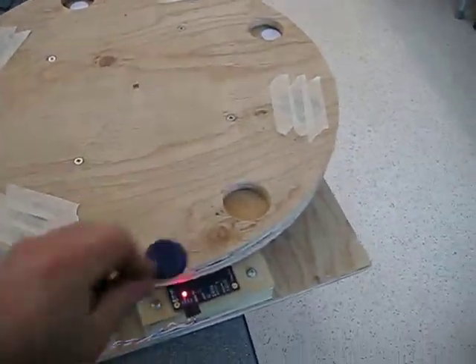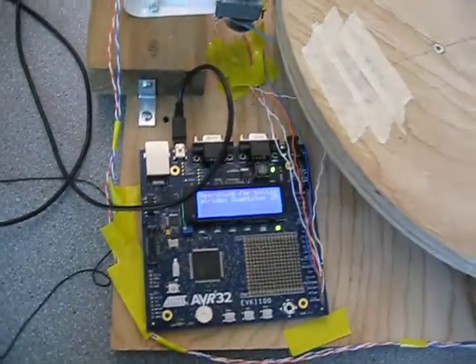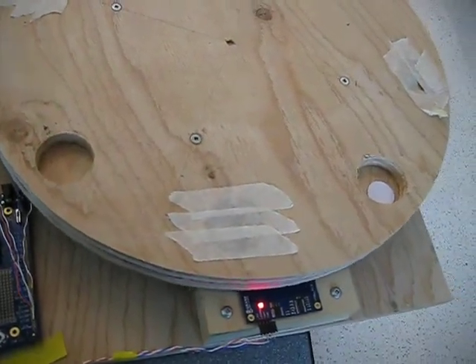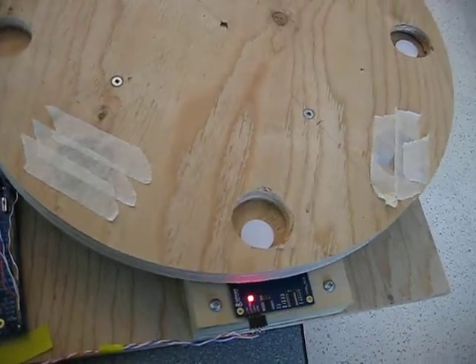When I swipe the user's RFID tag, you can see that it is now looking for the next drug, which happens to be that RFID tag there. And you'll see when it goes over top of the drug, that it will stop.